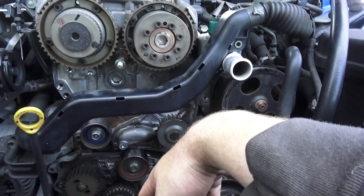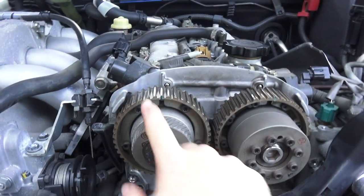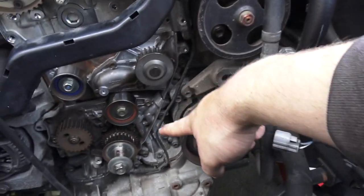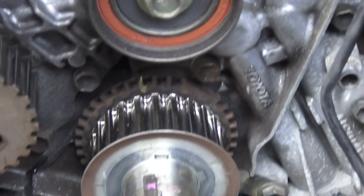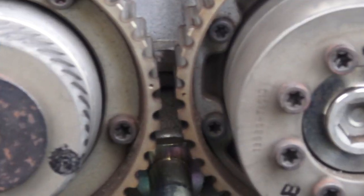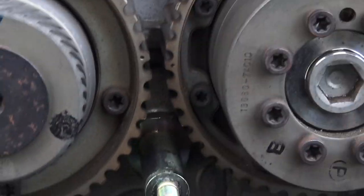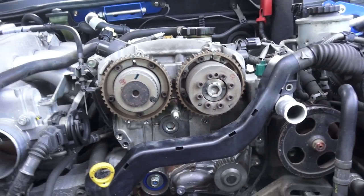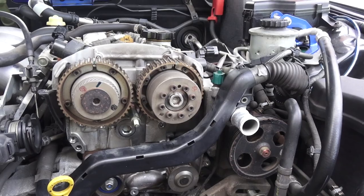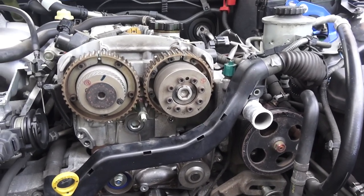One thing I noticed is the timing marks. You can see up here these have been marked, as well as down here. You can see this little arrow - that points to this being at top dead centre. It doesn't look like it maybe from that view, but it is; it's just the angle I've got the camera at. But the thing that's worrying me - do you see these two marks? They're off. I don't know if they're supposed to be facing each other. That hasn't been moved since I took the timing belt off - that's what it looked like.